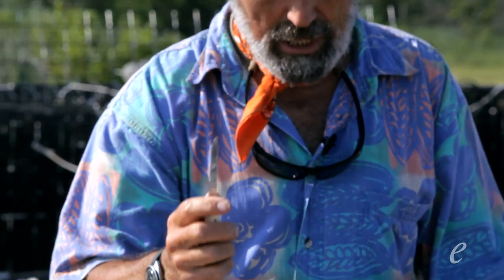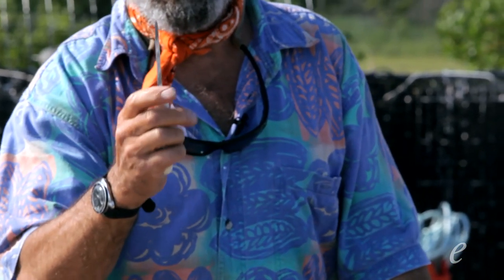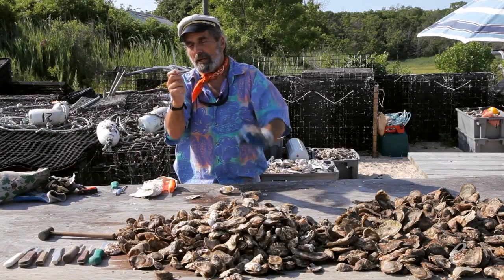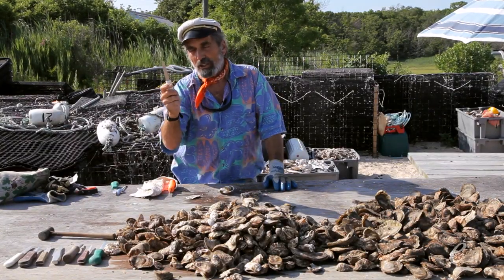Now the key about opening oysters on the side, more than anything, is the thickness of the blade. You'll notice here that this blade has very little thickness. It's relatively stiff but has very little thickness. This, even though it's not a designated oyster knife, is to me almost the perfect oyster knife — even though it's sold as a clam knife.